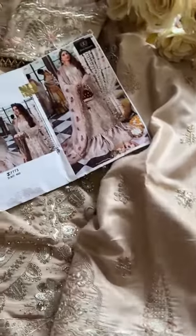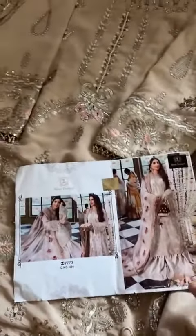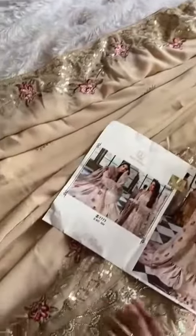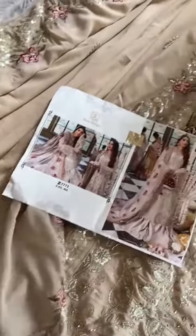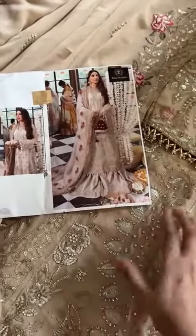Back is plain georget fabric, semi-stitch georget outfit with georget heavy four-sides border work. Embroidered dupatta included. Please note the packing: black packing bags with hologram. Original pieces — you can verify by checking all this handwork.